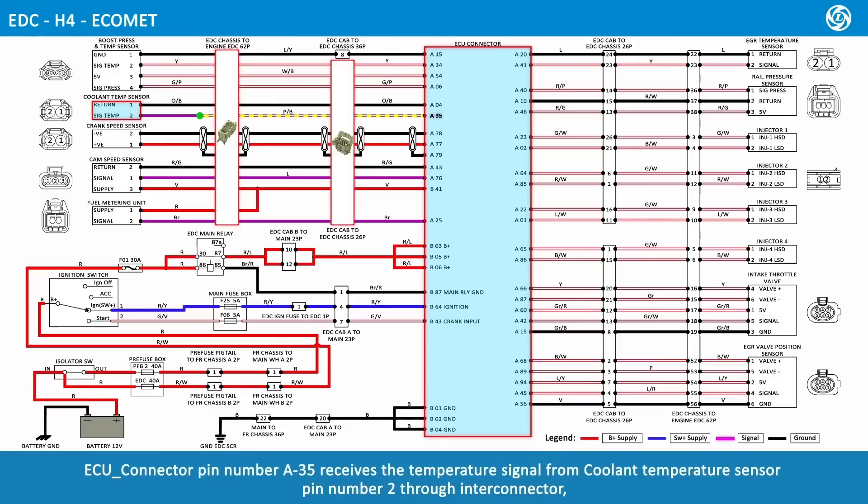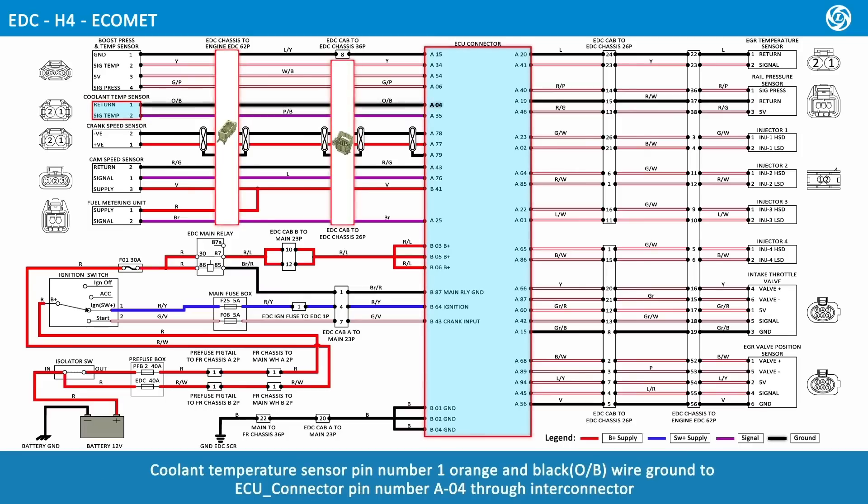ECU connector pin number A35 receives the temperature signal from coolant temperature sensor pin number 2 through Inti connector. Coolant temperature sensor pin number 1, orange and black wire, is grounded to ECU connector pin number A04 through Inti connector.